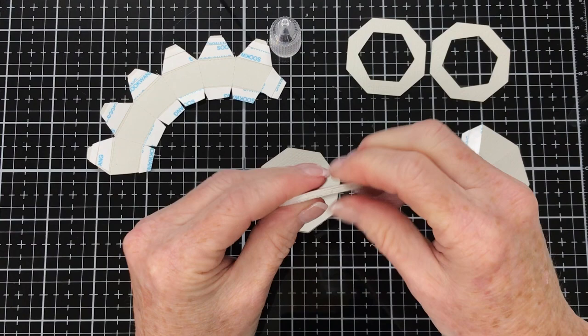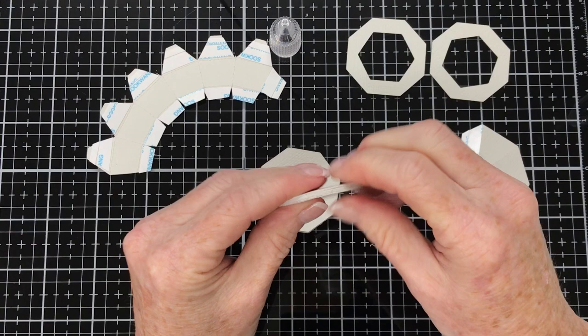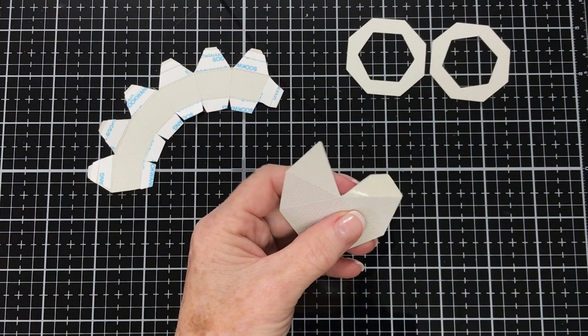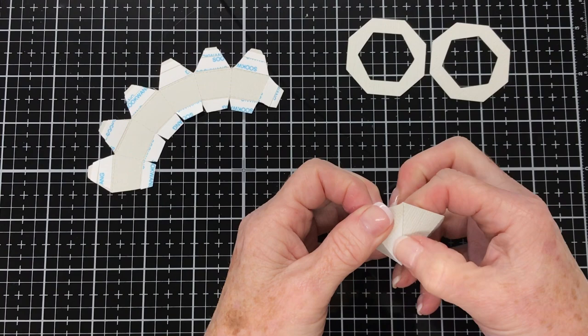We're going to get the pie-shaped piece that looks like it's got a piece missing. Going to remove the release papers off the adhesive and join the pieces together like so. I'm going to give it a burnish on the inside as well to make sure that glue gets a good stick.